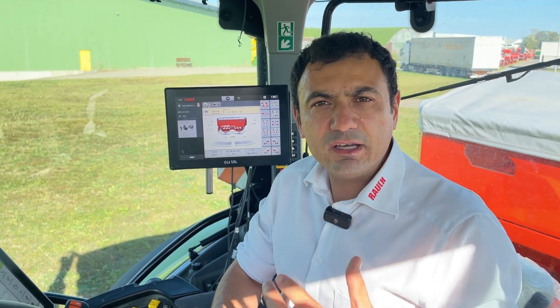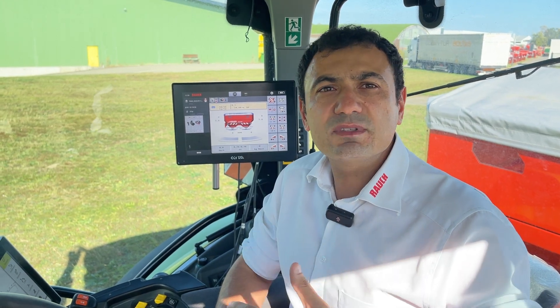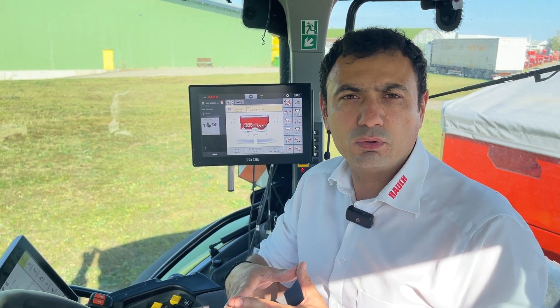With the previous version, for some fertilizers and some working widths, we had to drive sometimes outside of the headland so that the machine switches off. With this new OptiPoint Pro we have improved this problem and we can guarantee that we have even fertilizer distribution over there again.